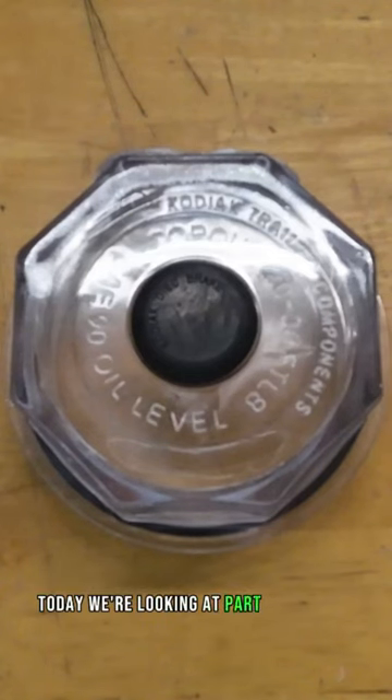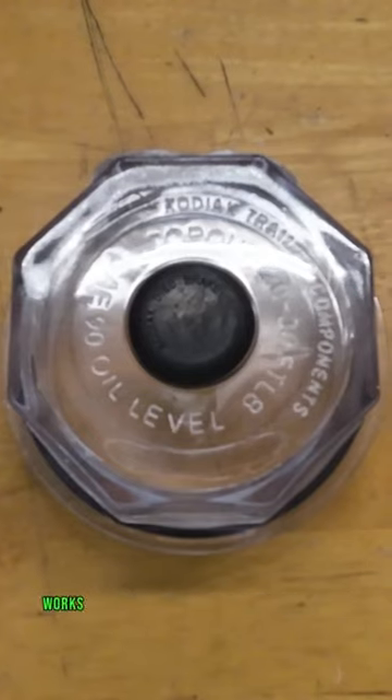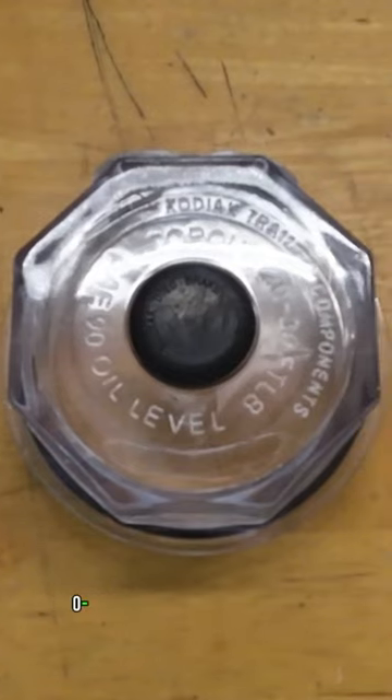Today we're looking at part number Q-10-14K-P cap. The Kodiak oil cap with O-ring and plug works with the Kodiak disc brake axles, and it's also the same as a 120-1 Oroquil American oil cap.